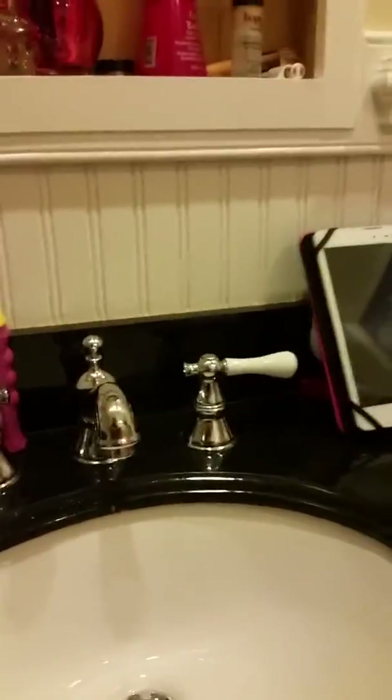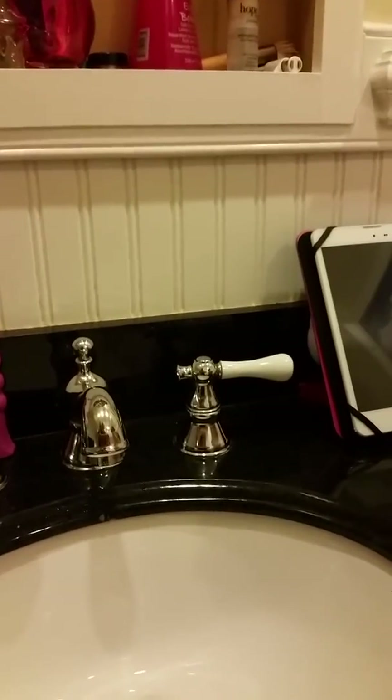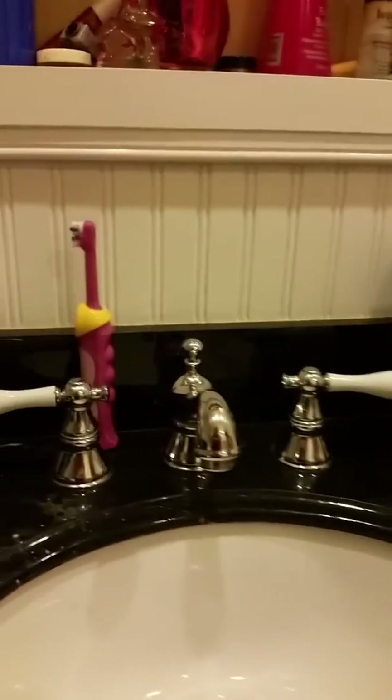Okay, hold on. Technical difficulties. Okay, there you go. Put a little bit on your toothbrush. Now we turn on our Elmo brushing video.